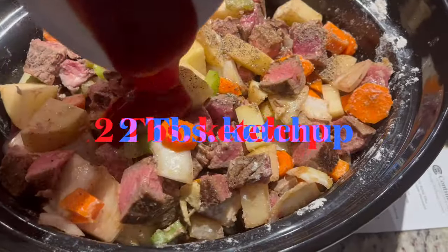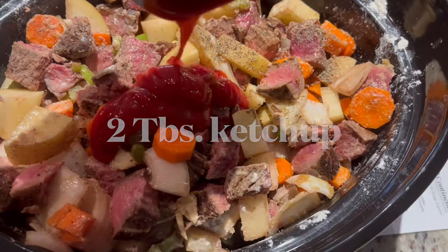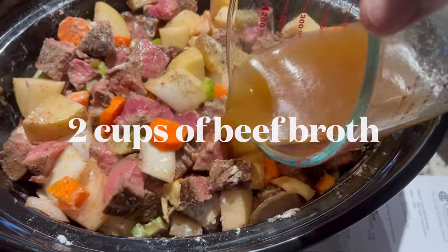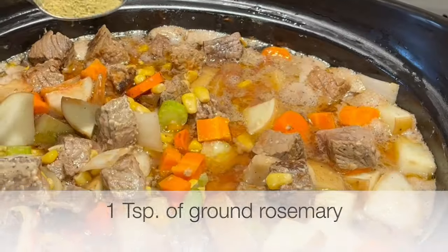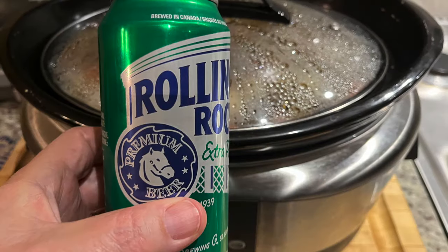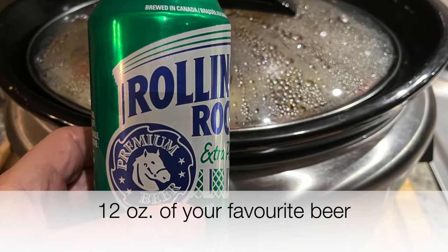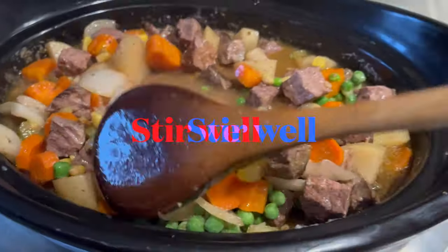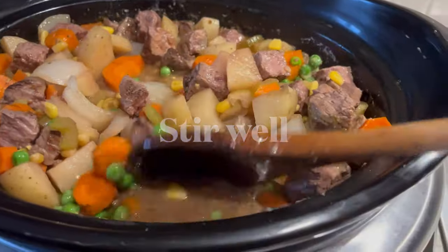Mix that up well and we'll add two tablespoons of ketchup, two cups of beef broth, one teaspoon of ground rosemary, and about 12 ounces of your favorite beer. Stir it all up well.